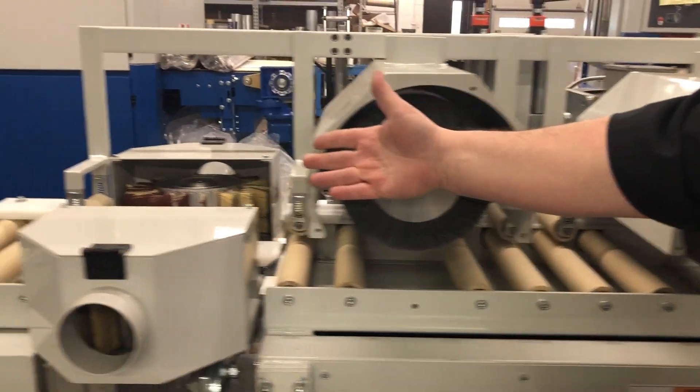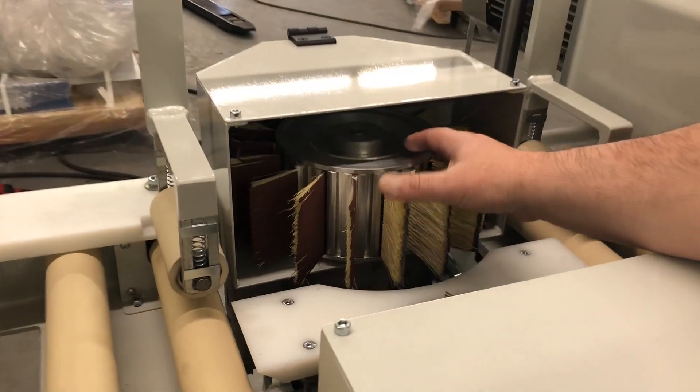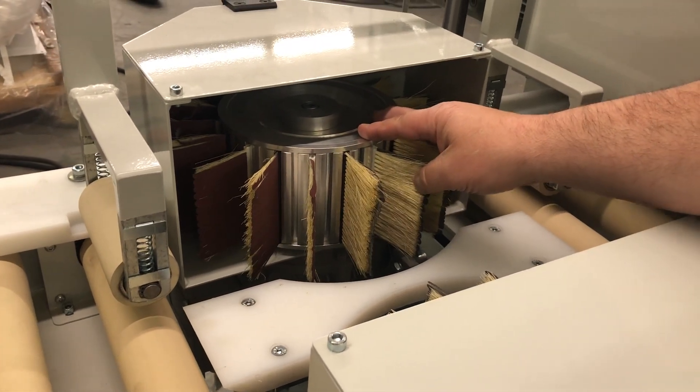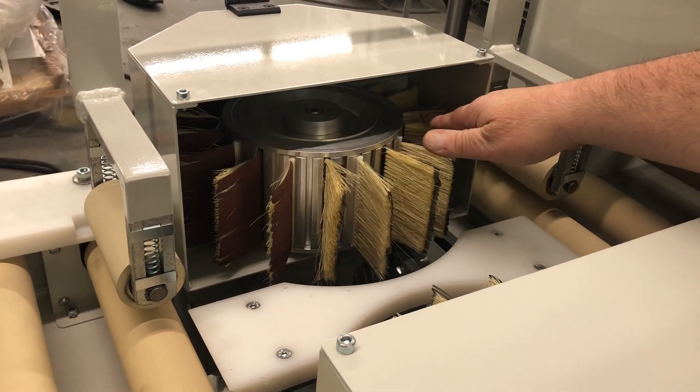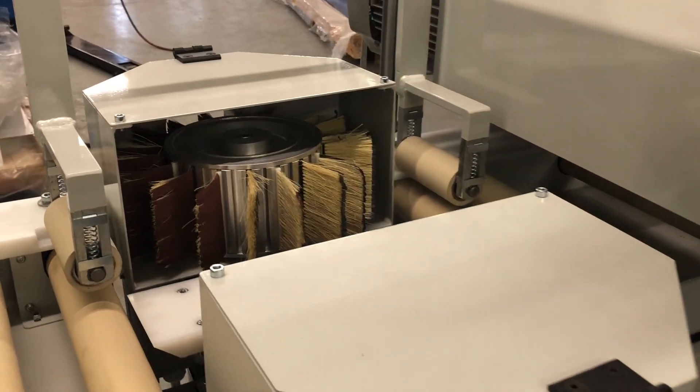And then the side heads, we can do wire, nylon, or standard flexible sandpaper. So this is your forehead, top, left, right machine.